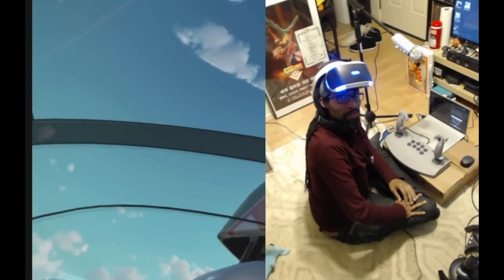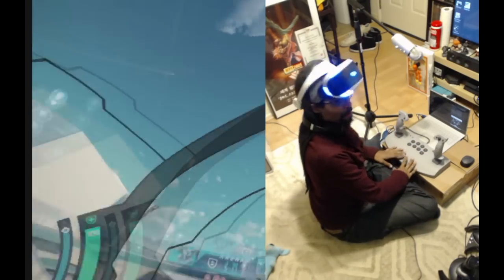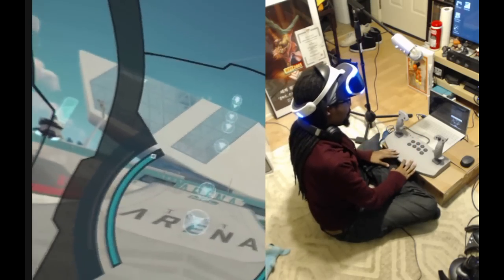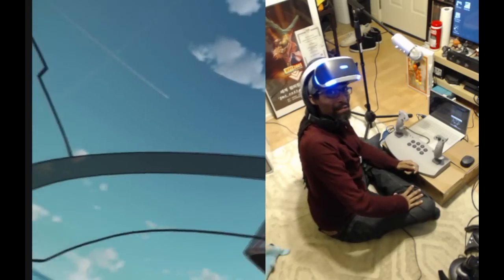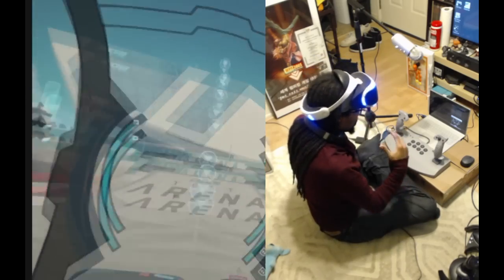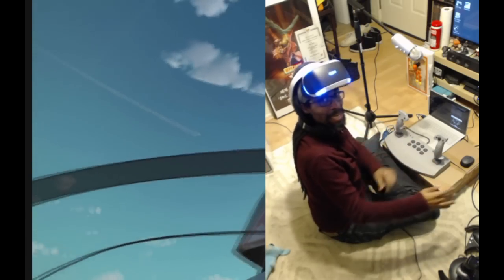Hey folks, this is Cymatic Bruce, showing off RIGS with an alternate control scheme. What I have here is the SCPH1110, a PlayStation 1 controller from 1995, but it's as if it was designed to play RIGS with a double joystick — it's fantastic.